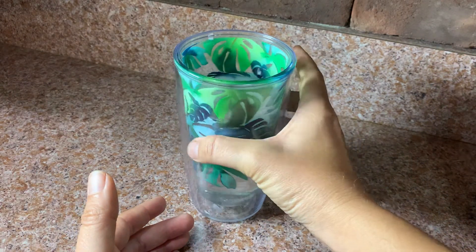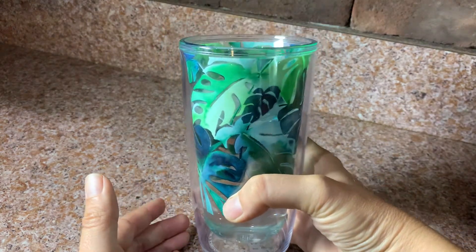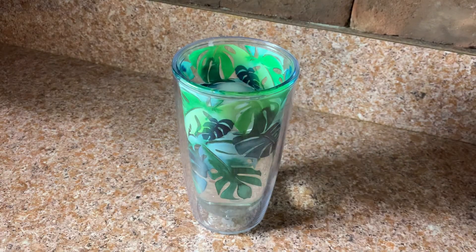We bought them for my birthday party and it was just nice to have cups outside in the hot Florida sun that weren't leaking all over our tables. I'm very happy with the Tervis tumblers.